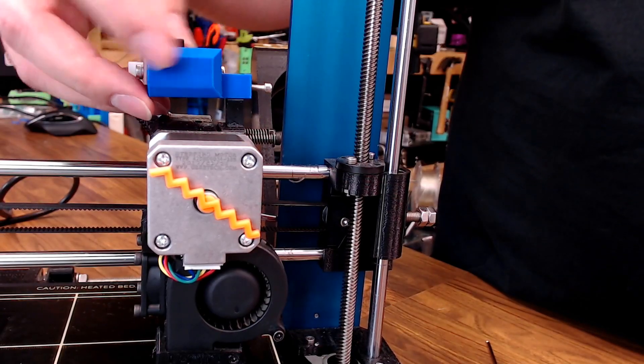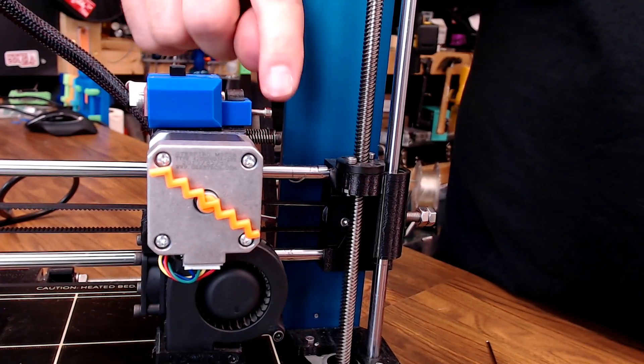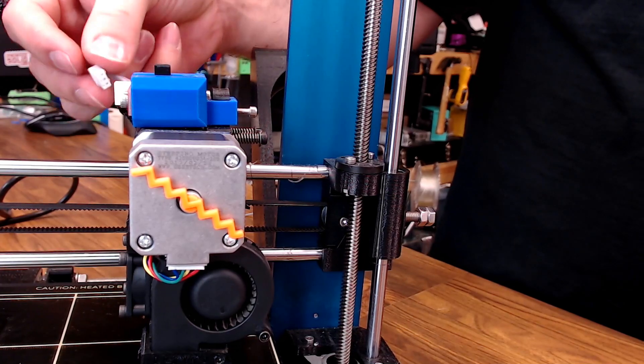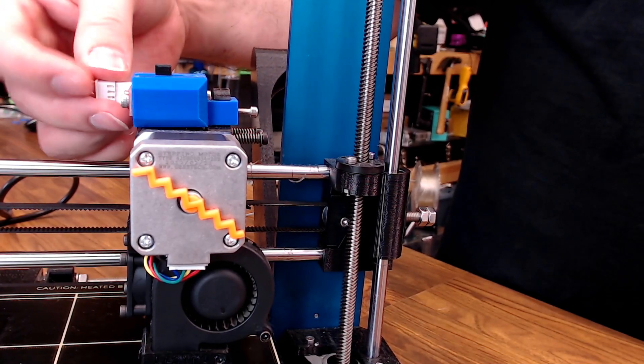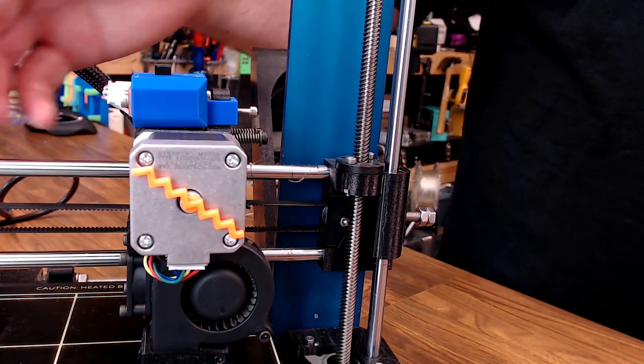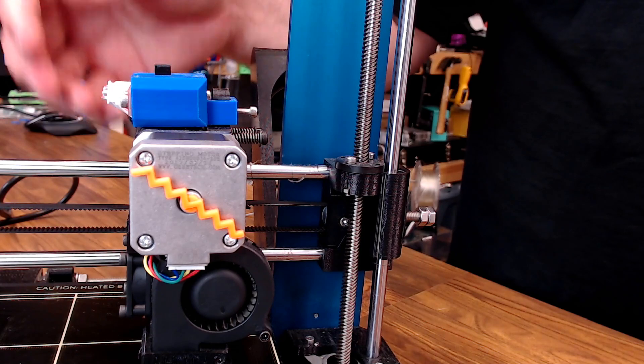The housing sets on the lever just like this, and then you can tighten it down with this screw. It has a captive nut in the back, and then we have our wire hooked up to one of our maximum end stops — it's actually hooked up to the X-Max — but you can use any one of those as long as it's configured correctly in the firmware.